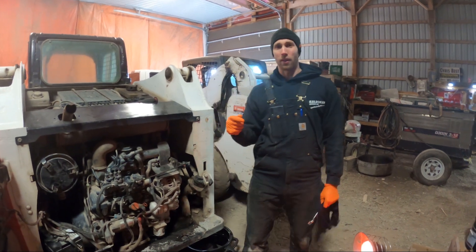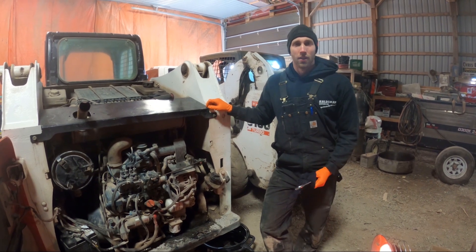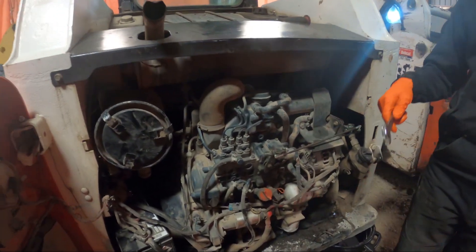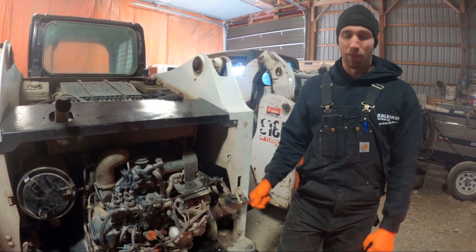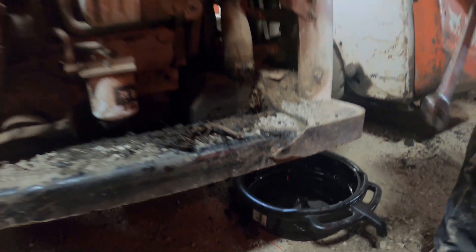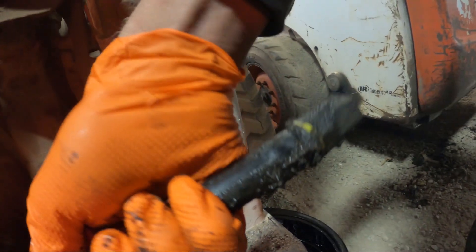Hey guys, welcome back to the channel. Today we're gonna be working on this Bobcat T630 — I'm gonna show you guys how to do a 250-hour service. On the 250-hour service it's mostly engine work, but we're also gonna grease the machine and check all the other levels. First things first, we already got the machine warmed up because you don't want to drain the oil when it's cold — it won't flow very well. The oil drain hose is right here, and there's a hole that goes out the mainframe to make a lower point for the oil to drain. It's got a line on it with a 7/8 fitting on the end so you can use two wrenches to crack that free, and we'll drain the oil.